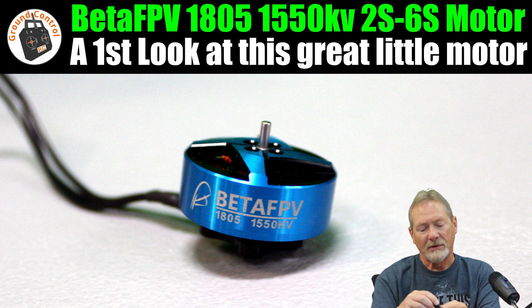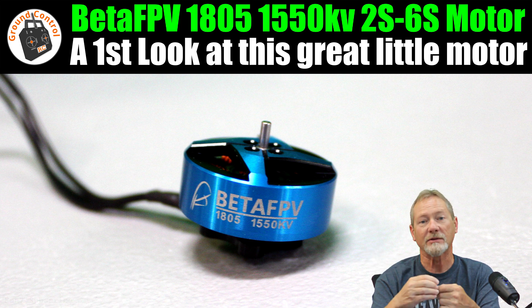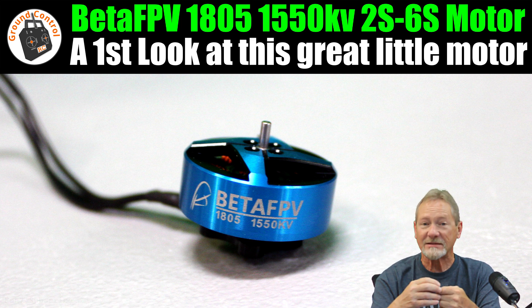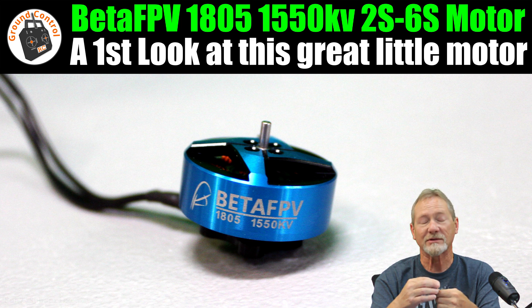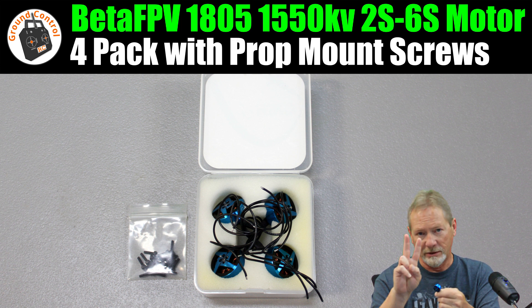I also have one of the 2004 3000KV motors installed on my Zeta Z84 race wing, and on 4S with the same HQ 5030 two-blade prop, it has unlimited vertical — it will actually accelerate vertically.